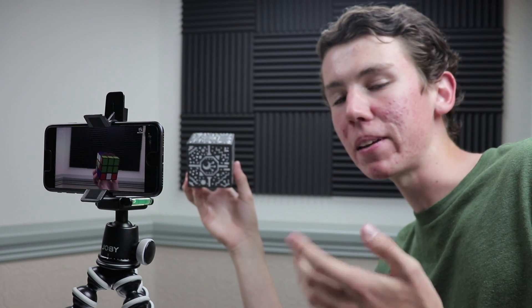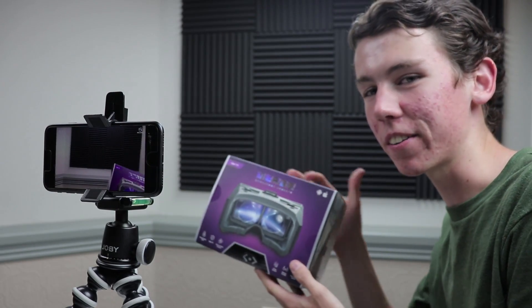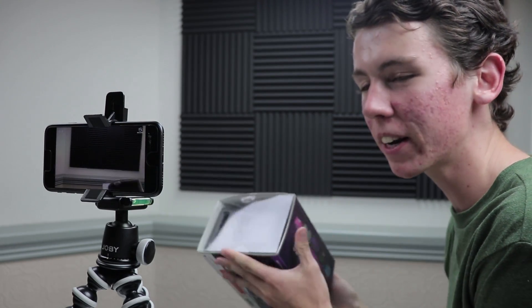So that's pretty much it for this mode of the app. But there's actually another mode that's not just augmented reality — it also uses virtual reality. And so that means you need some sort of goggles, which is what they sent me over here. So I'm going to go ahead and try them out.